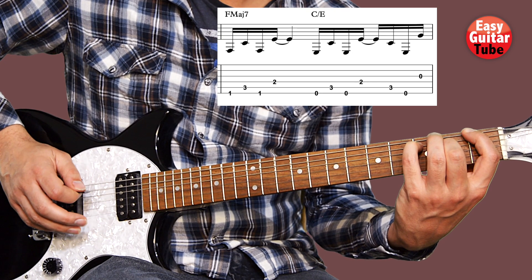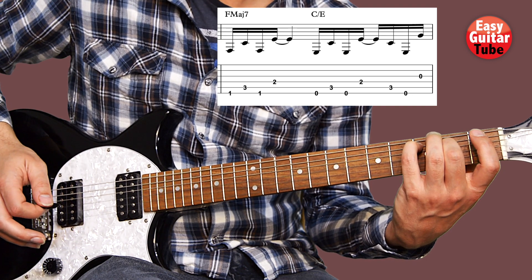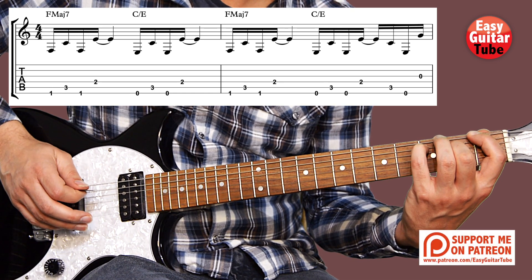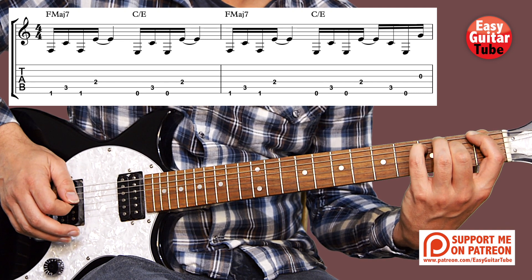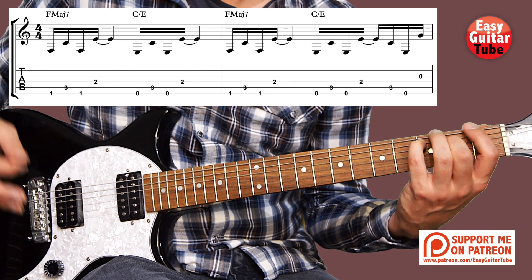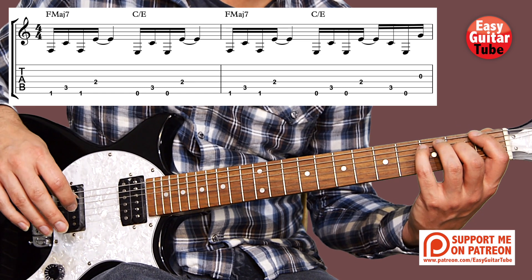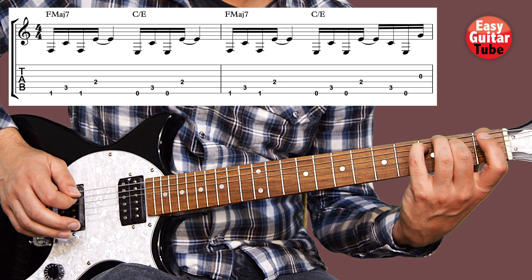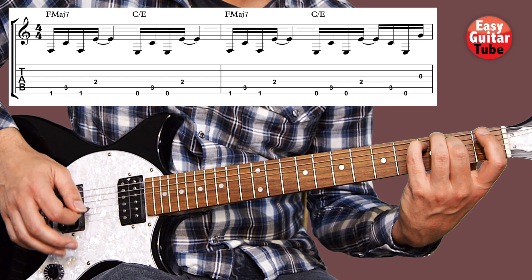So playing the whole 2nd measure sounds like this. I'm going to play from the beginning — measure 1 and 2. And then we get the guitar riff that we just have to keep repeating all the time. I'm going to play it again twice.